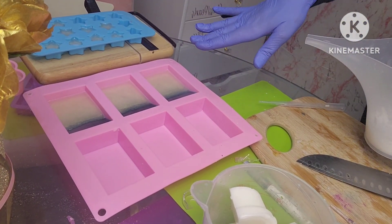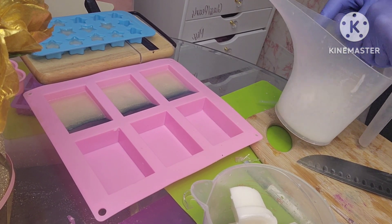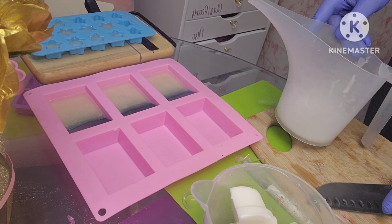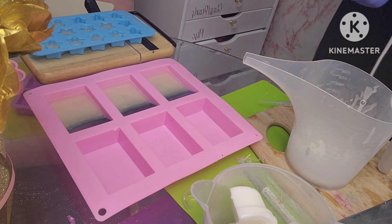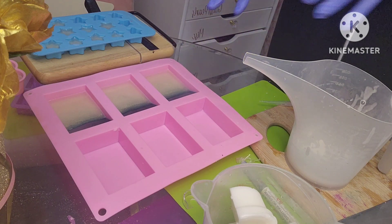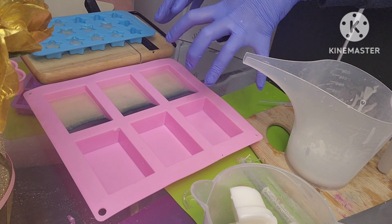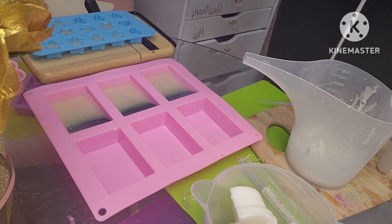It is almost dry. The reason I am not waiting until it's completely dry is because I want to make sure that the last layer of soap will adhere to it. If you do wait until it's completely dry, you can take a bamboo skewer and put little lines in it so that the soap will go into those lines and adhere — because if not, the layers can separate.